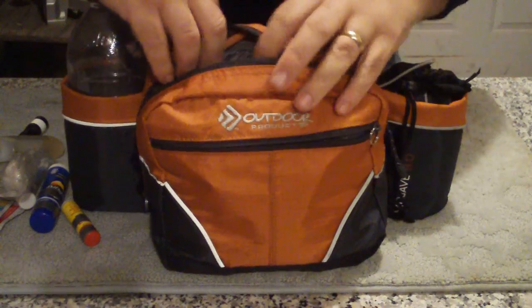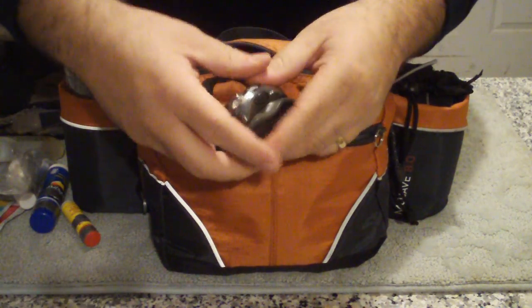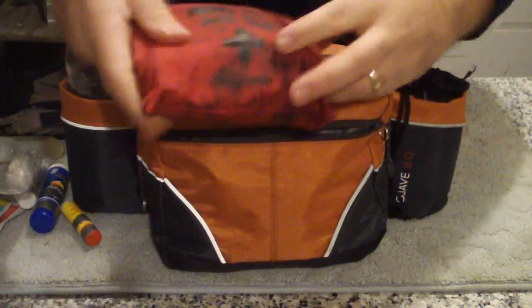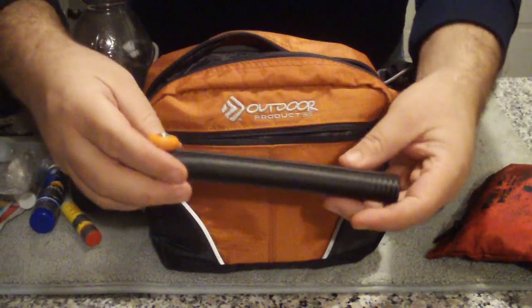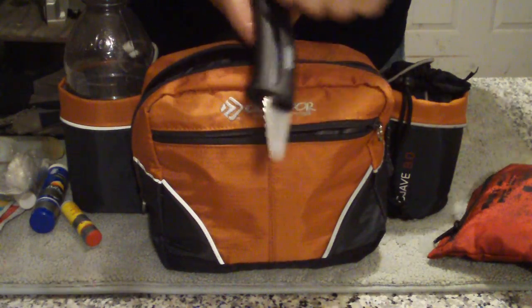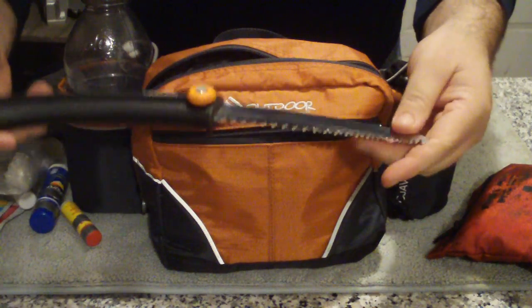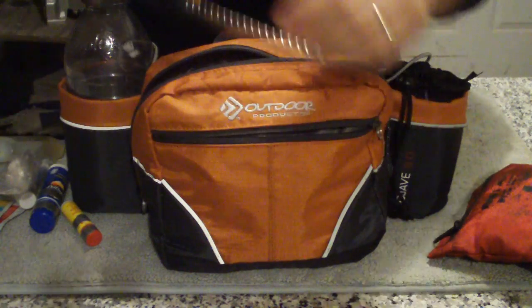In the main compartment, I've got a good pair of gloves, a headlamp — I'm going to have to get a new one of those, I'm not very happy with it — my first aid kit, and this little Gerber saw. This is a great saw; I recommend it for everybody. It's really lightweight and it will cut. I just cut through a 4x4 fence post the other day with this thing, no problem.